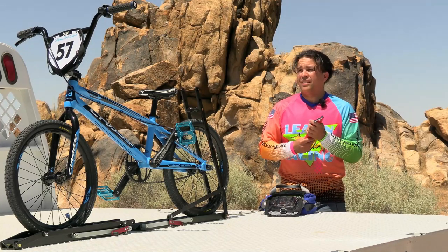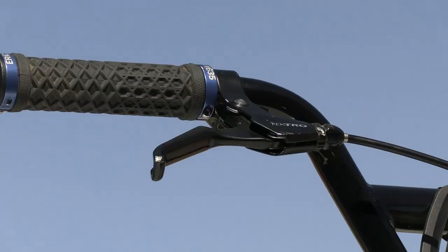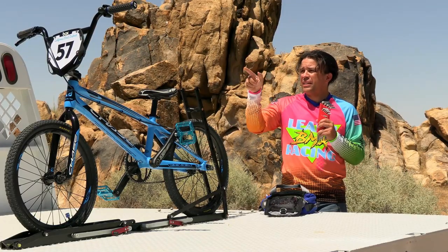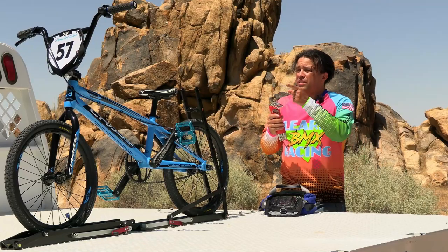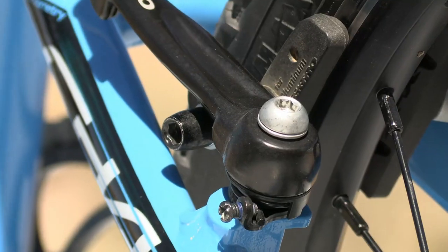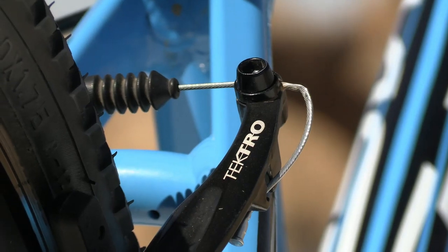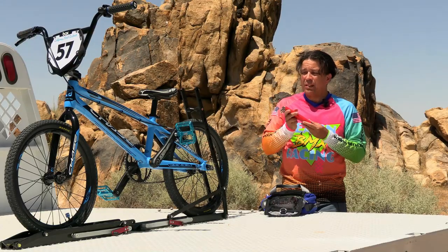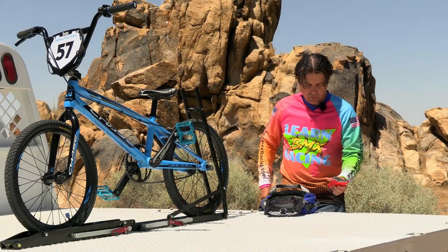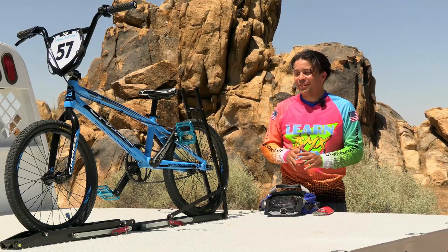On my bicycle, almost everything uses hex keys. I can adjust the grips with hex keys. The brake lever itself is attached with hex keys. Allen wrenches adjust the neck, the brakes in the back, and put on the brake pads. They even adjust the pinch bolt that holds the brake cable. I can even take the pedals on and off with hex keys, and you also use Allen wrenches for changing the front chain ring. So it's used for a heck of a lot of stuff.